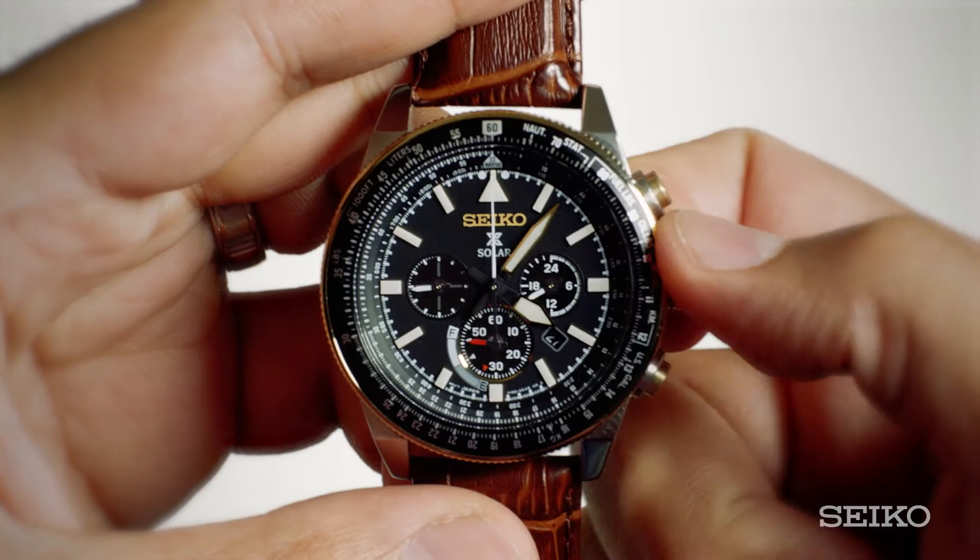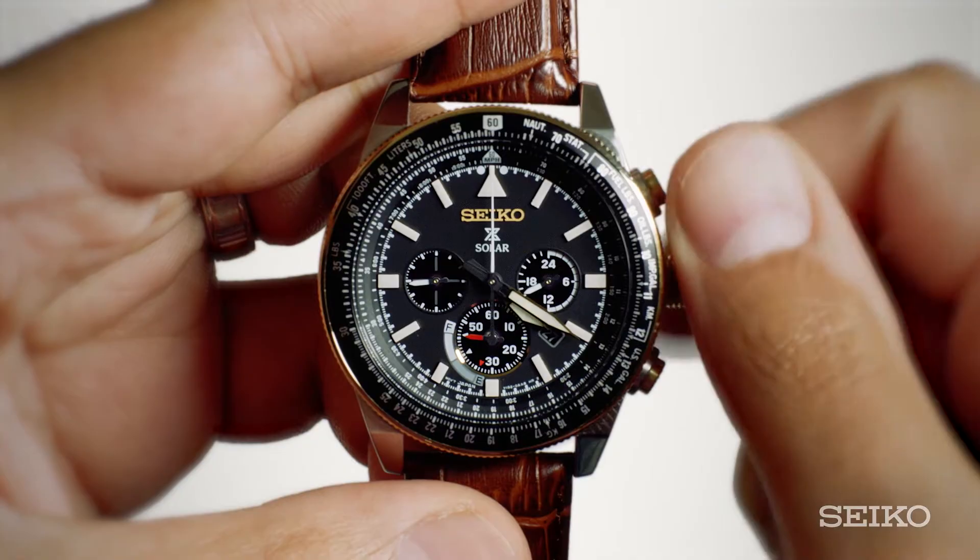To set the date and time on your Seiko solar chronograph with power reserve indicator, here are two simple steps. To set the time, pull the crown on the right-hand side of the watch to the click position. Next, turn the crown to set the desired time.